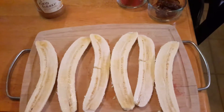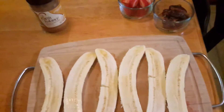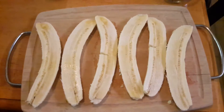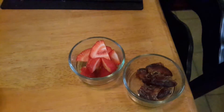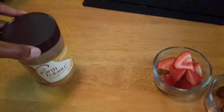Well, if you haven't already guessed it, I am making peanut butter and jelly. The bananas are going to be used as the bread. I have dates and strawberry — I am going to blend those two up and make the jelly. And I am going to use EarthBalance Creamy Peanut Butter.